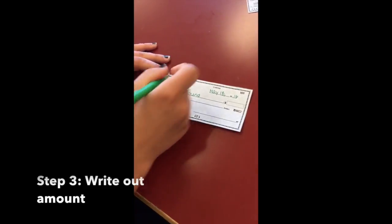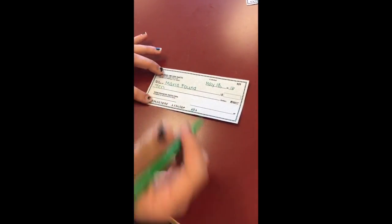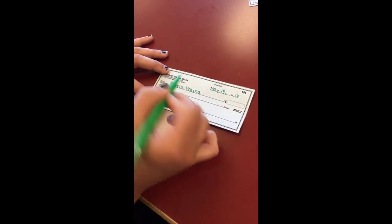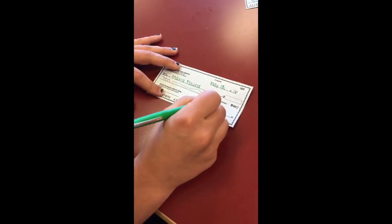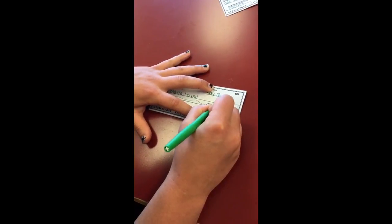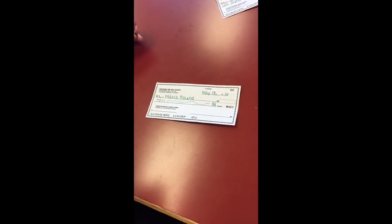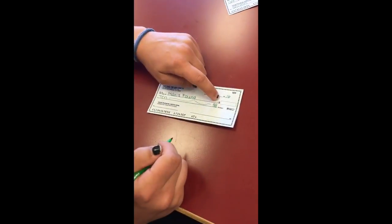We're going to be paying her $10. If you only have a small amount like $10, you write it in and then draw a squiggly line to the end so nothing else can be added. Over here you write your cents — so if I wanted to give her $10 and 50 cents, I'd write 50 over 100. If you're paying a solid $10 with no cents, you write 00 over 100.